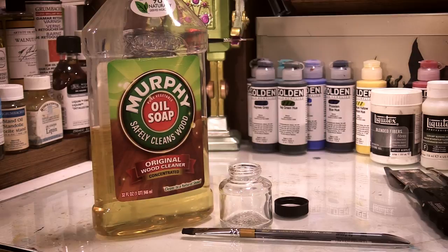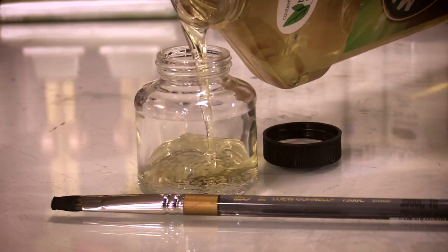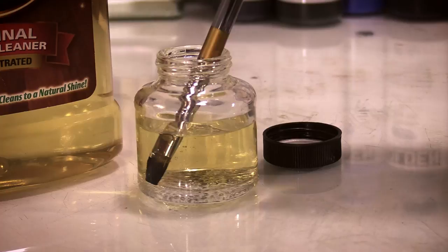But there is another solution. That solution is Murphy Oil Soap, which is a wood cleaner, but has proven to be a very effective solvent-free way of cleaning oil paint from brushes. If you let a brush with hardened oil paint on it sit in the Murphy Oil Soap overnight, it will magically loosen that paint from the bristles. The best part? It does not destroy the bristles of your brush.